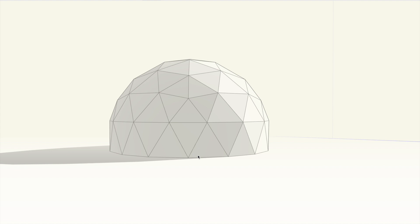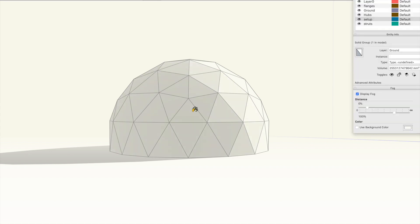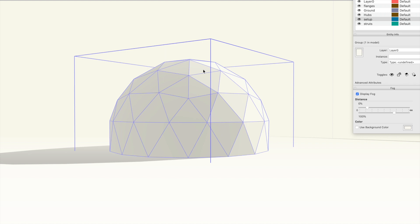What we start with first is what you'd call a paper model — it's just the geometry, there are no struts or wanger flanges or anything, it's purely the geometry. That's what we start with. I've made it all one component so nothing will stick to this geometry, and I've got some layers set up here.